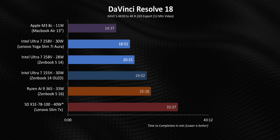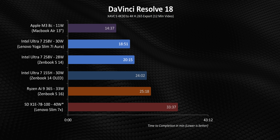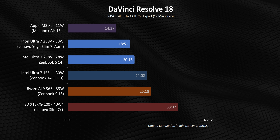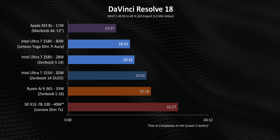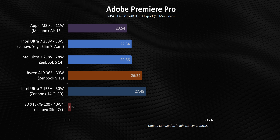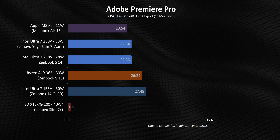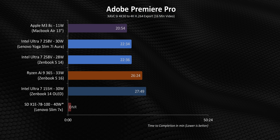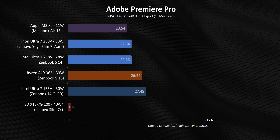But when you start adding in the new XE2-based ARC 140V into that equation, Lunar Lake moves into a whole other level. While it still can't quite beat the M3 here, it's miles ahead of anything else in the Windows thin and light laptop segment. Probably the most impressive thing is that it trounces the 155H and Ryzen 365 while running at the same wattage, despite having just eight threads. I also have to mention Qualcomm here — because yes, Premiere is technically supported through emulation, but all of our tests are done on the latest 2024 version. And for whatever reason, Adobe decided emulation will only work on the older 2023 edition.